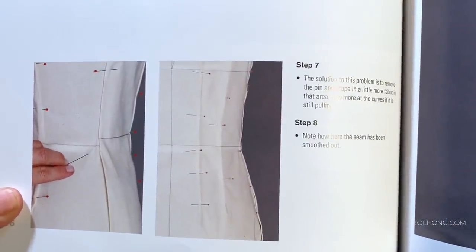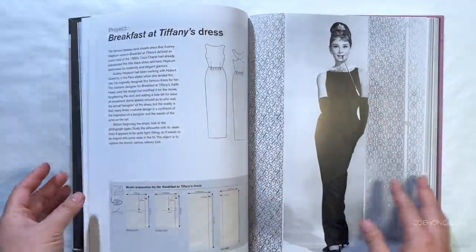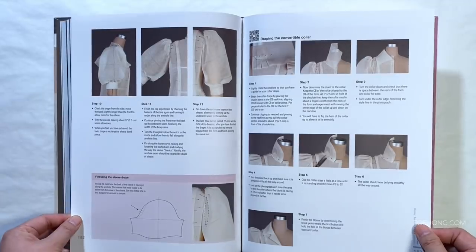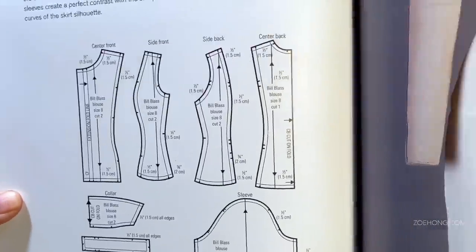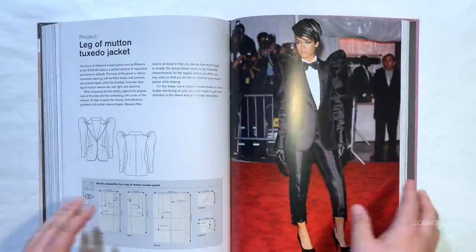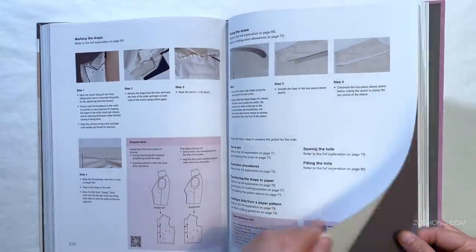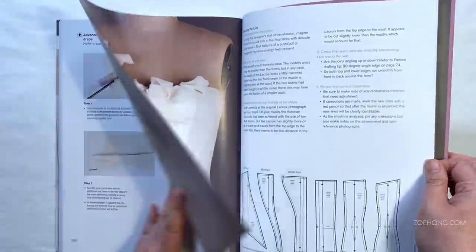As she says, don't jump to the back to drape a fancy ball gown unless you have some draping experience. Start with the detailed beginning pieces where she goes step by step, then tackle the intermediate ones and so forth. This is a really great book — tons of pictures, tons of detailed instructions. Do scan the QR code and check out the videos; I copied the link to my desktop to watch them bigger. Highly recommend.